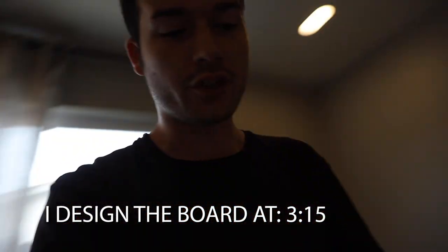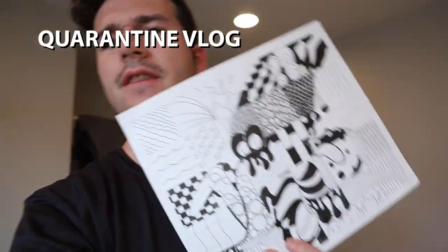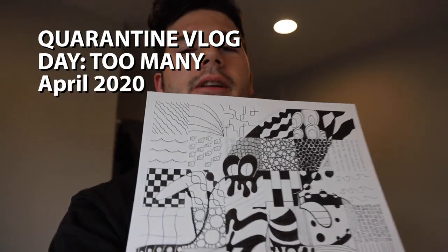So I have this project that I made for 2D class, and I want to see if I can elevate it somehow, so I'm going to throw it in Procreate and see what I can do.